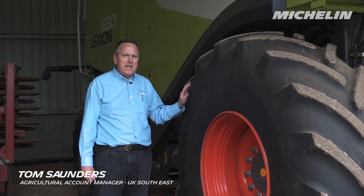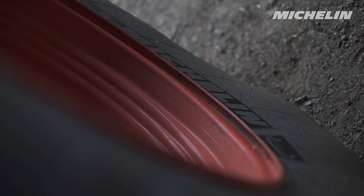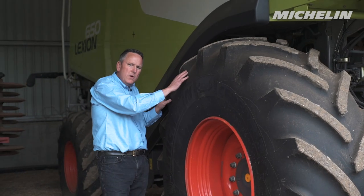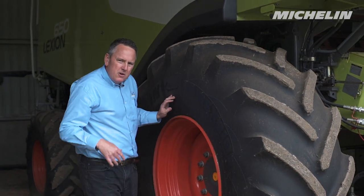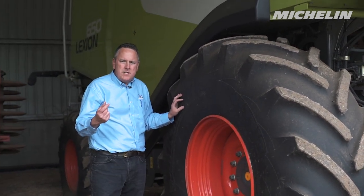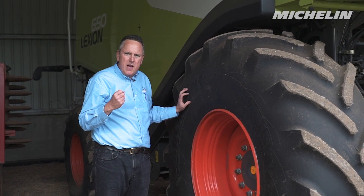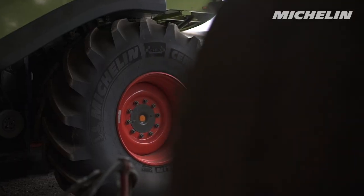With the run-up to harvest now not too far away, now is the ideal time to get into the shed and examine your combine tires for damage. Check out the sidewalls, looking for bulges, cuts, and tears to the rubber and the tread. Don't forget the inside as well. Identifying problems that have occurred in the past and rectifying those can mean you have better reliability during the harvest.